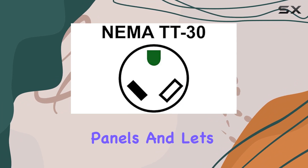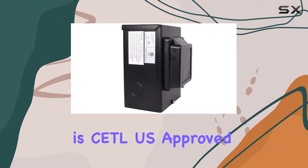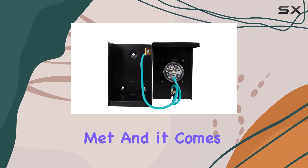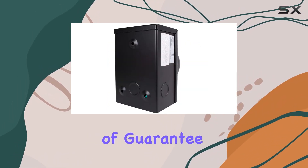For peace of mind, this product is CTL US approved, ensuring safety standards are met. It also comes with a lifetime no-BS warranty — that's the kind of guarantee you want with a product like this.